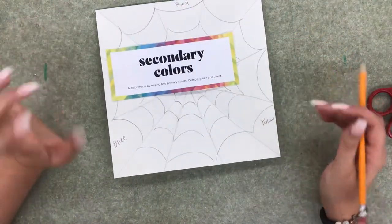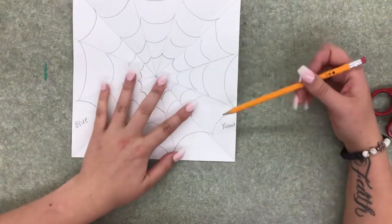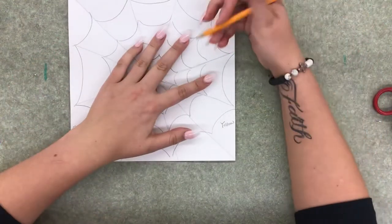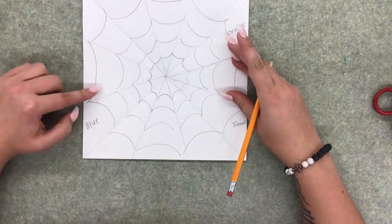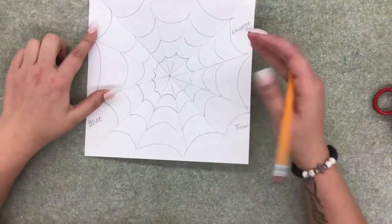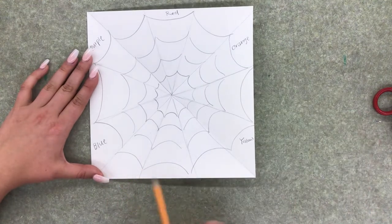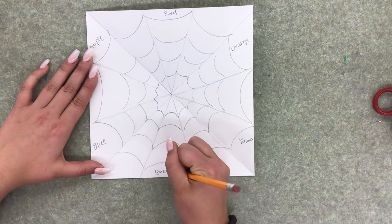Next, label the secondary colors — colors made by mixing two primaries. They go in between the primaries. Count one, two: the section right between red and yellow gets orange, since red and yellow mixed equals orange. Between blue and red, in the middle, we have purple, also known as violet. Between blue and yellow, the middle section gets green, since blue and yellow equal green.